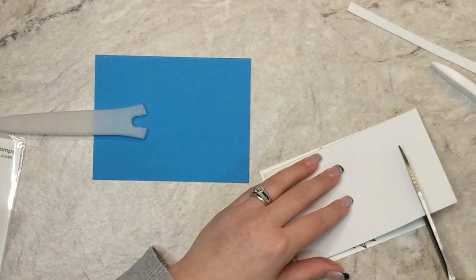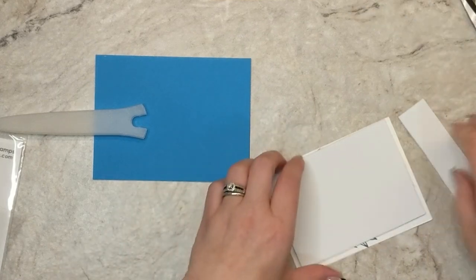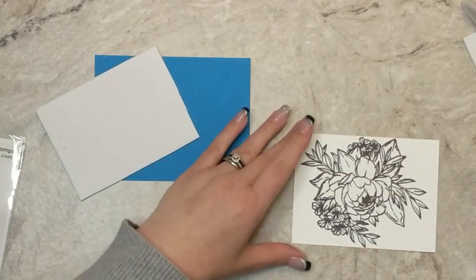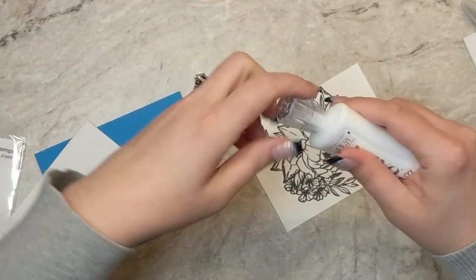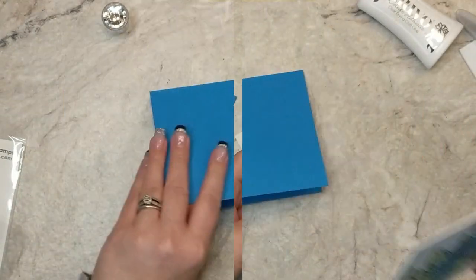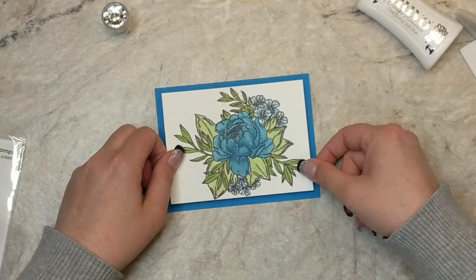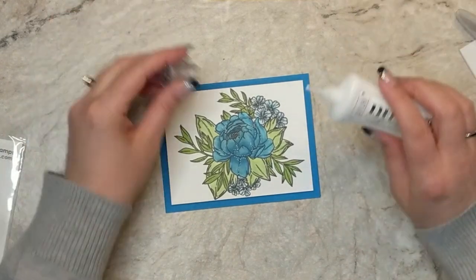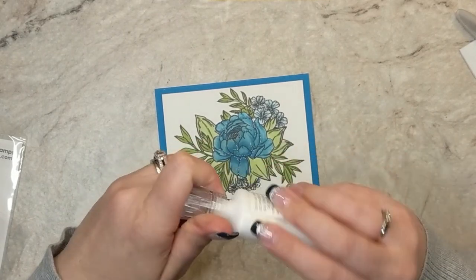I'm going to grab a piece of white craft foam and trim up a piece to fit behind my stamped panel. I'll use some liquid adhesive to adhere the fun foam to my card panel, and then my card panel to my card base. I'll get that lined up and we have this gorgeous blue raspberry border around my beautiful flower.